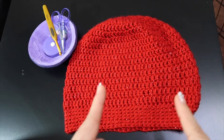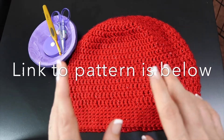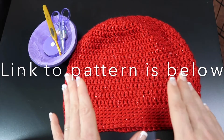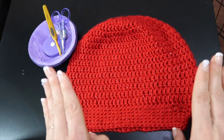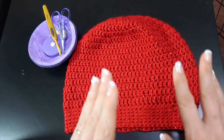Today we are going to be making this slouchy beanie that will fit an adult — a medium to large size woman's head, small to medium size men's head, easy to adjust if you just want to go up or down a hook size for a slightly smaller or slightly larger hat.